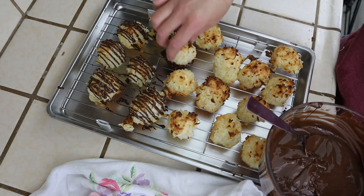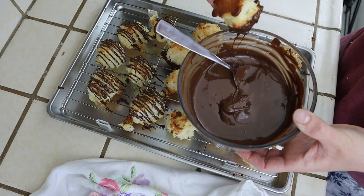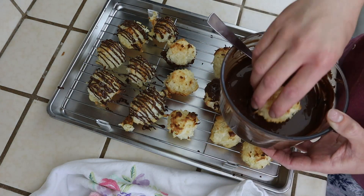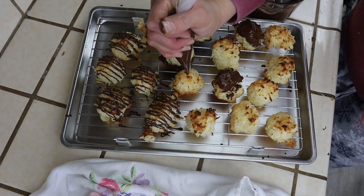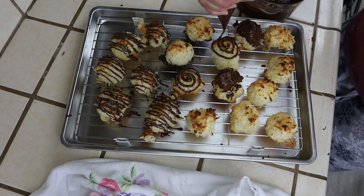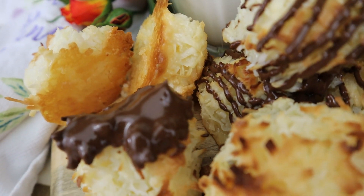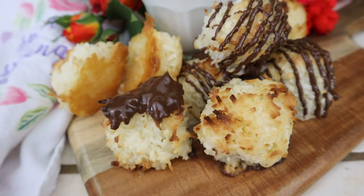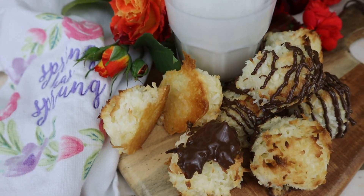These make the perfect gift, and even people who don't really like coconut that much love these cookies. I hope you guys enjoyed this recipe — be sure to share it with someone you know that's a coconut lover. Be sure to subscribe to my channel for more recipes like these — always fast, easy, fun, and delicious. And don't forget to comment what you thought about these down below. Thank you guys so much for watching, and I'll see you next time!